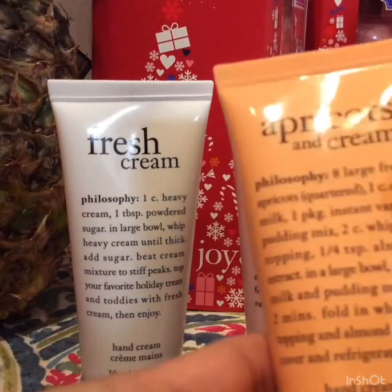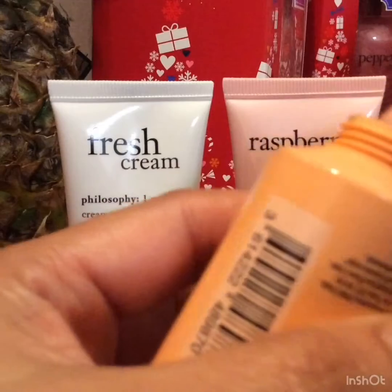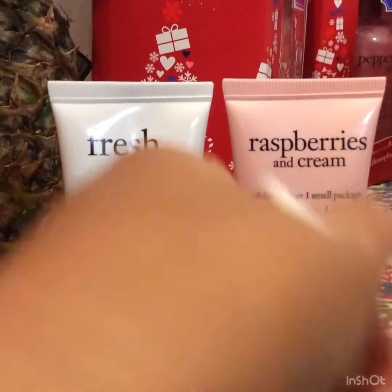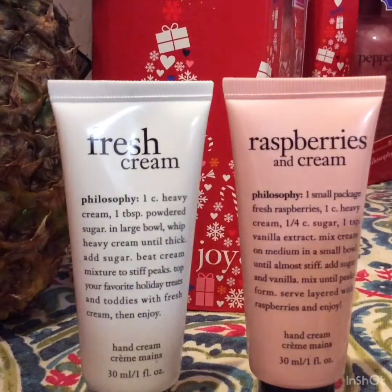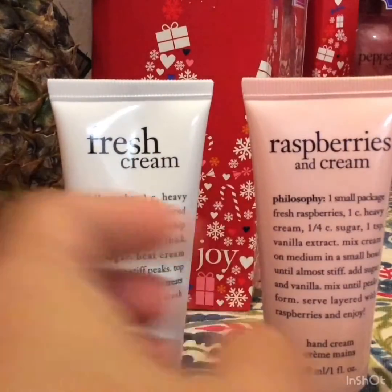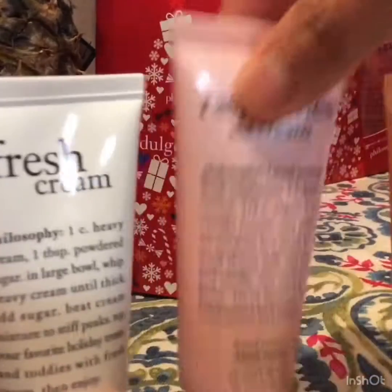This is the Apricots and Cream — let's try this as well. Okay, let's open this up. The color is white. Let's smell this — cool as well, and smells fruity and tangy. It really smells like berries — cool, fruity and tangy, and cool to the skin.